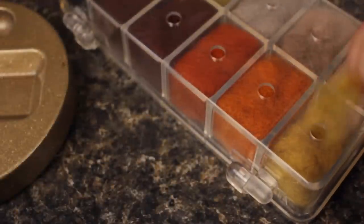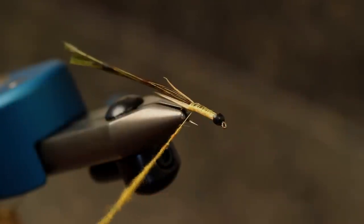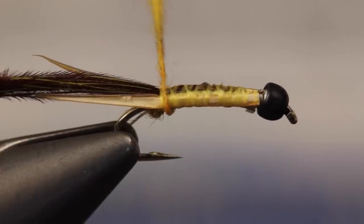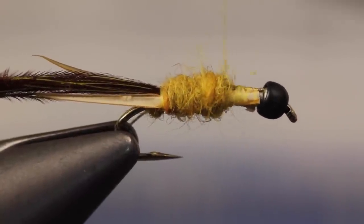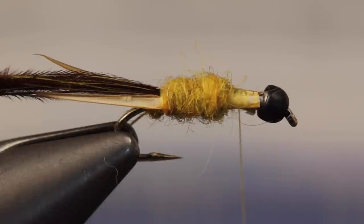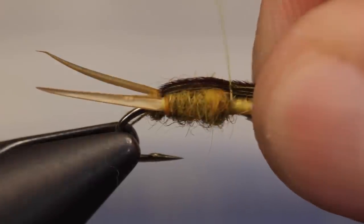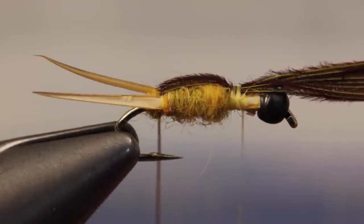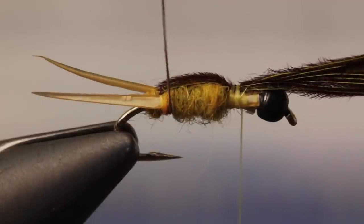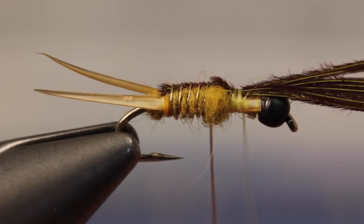Using the same golden stone Australian Possum dubbing as before, build a three inch long tapered noodle on your tying thread, and then make adjacent wraps with it up the hook shank to form the abdomen of the fly. It should end about halfway between the hook point and the very front edge of the eye. Leaving your thread in that location, pull the pheasant tail fibers forward over top of the dubbing and secure them with a few wraps of thread. Then get hold of the gold wire and begin making fairly close open wraps up the shank to imitate the stonefly's narrow abdominal segments.